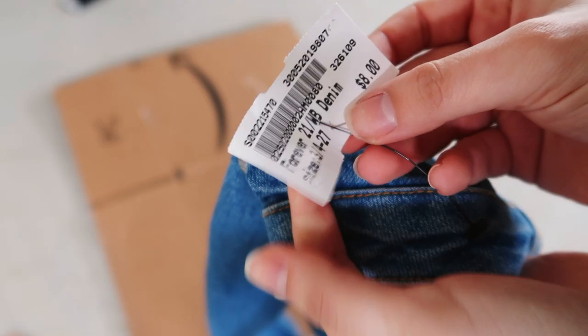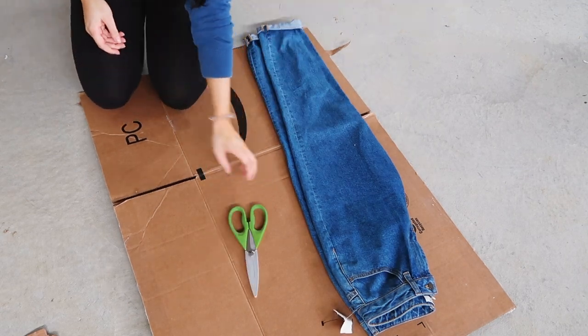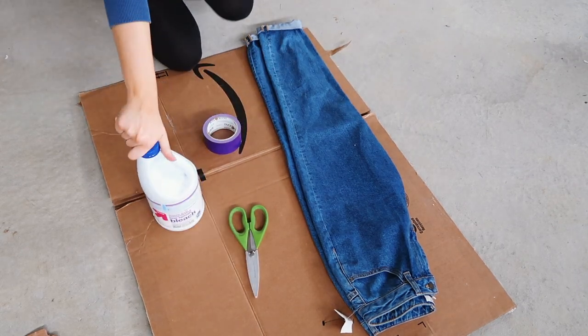I would recommend doing this in your garage or outside, somewhere really well ventilated because the bleach is super strong. I did mine in the garage and I put a box on the floor to start out with so I didn't bleach the concrete or anything. I don't even know if you can do that but I didn't want my dad to get mad at me.